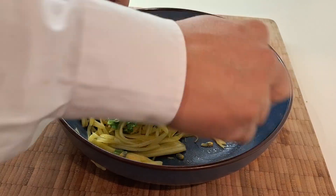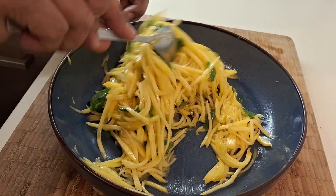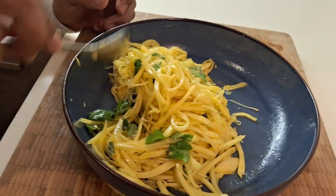You can serve it on a plate first. This is the so-called mango salad. Always don't forget to put the cinnamon, because it smells so good — like a green mango, right?